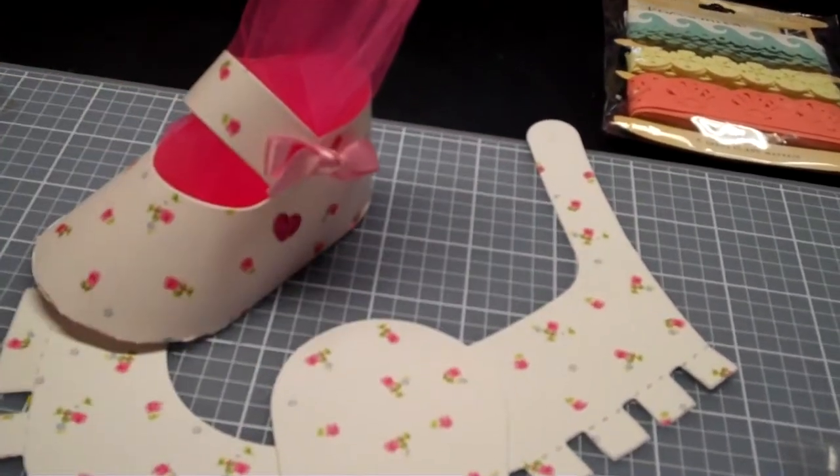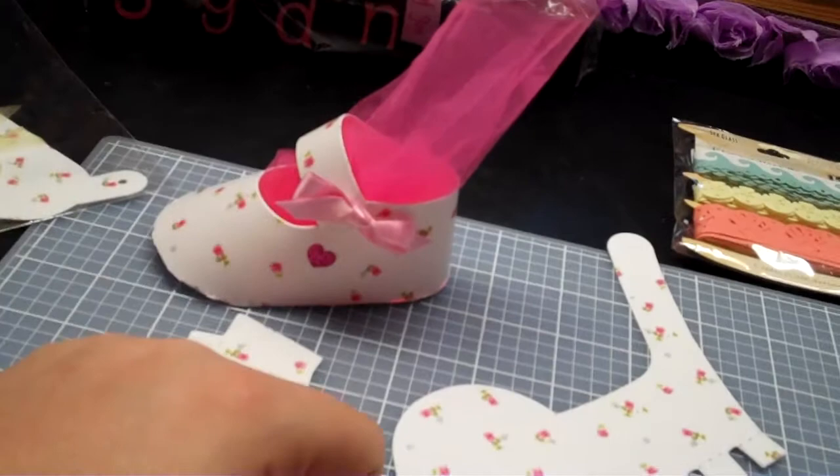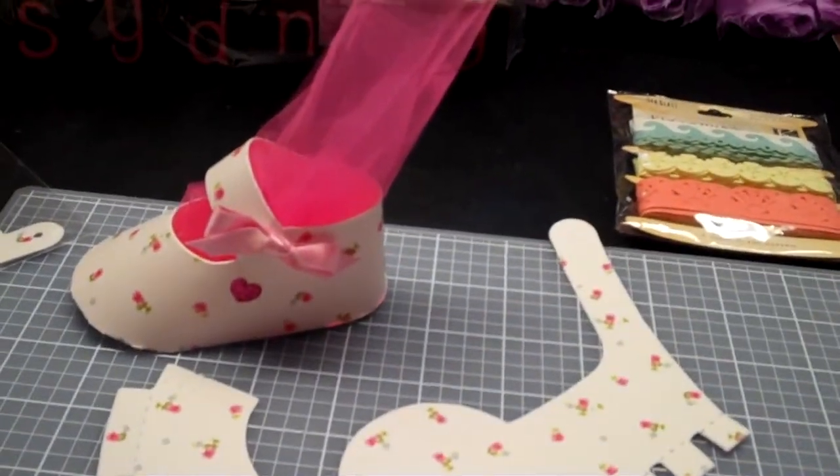I just thought it was so cute, and as soon as I saw it I picked it up. So that's just my random goodies — I wanted to share that with you guys. Thanks for watching and I'll talk to you soon. Bye, guys.